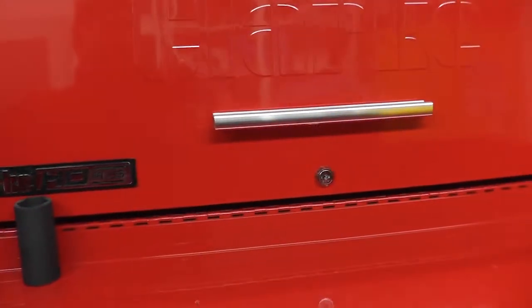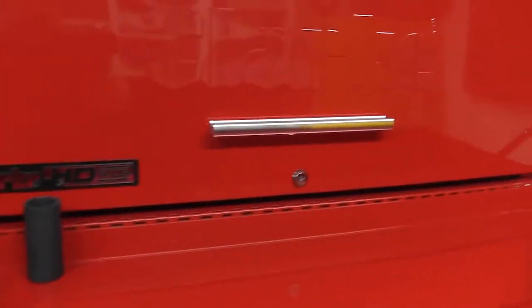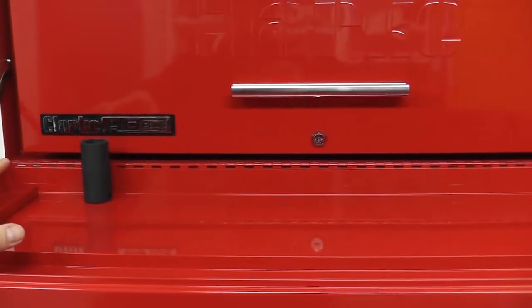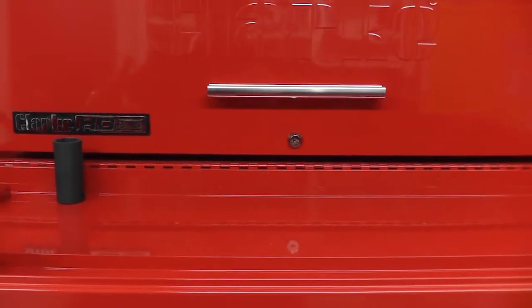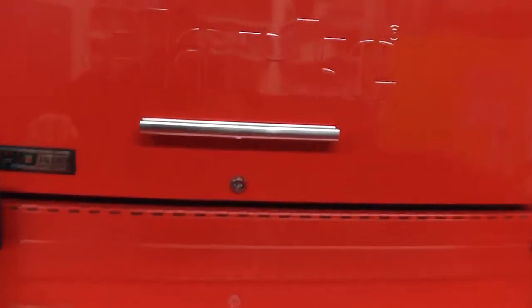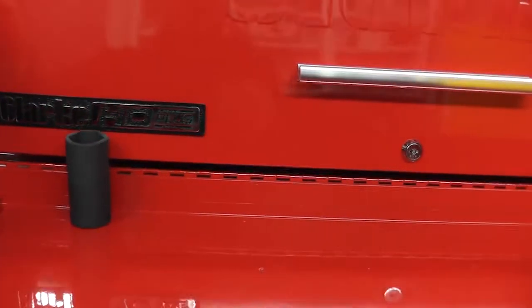With all the sockets loaded in here I can't shut the lid. I'm contemplating punching out the piano hinge bar and taking the front cover off so the lid can come down — though it doesn't really have to come down. That's a little bit of a design flaw. There are drawers in the bottom cabinet I could use for sockets, but they're at the bottom, so if you're using sockets all the time you don't want to keep bending down.